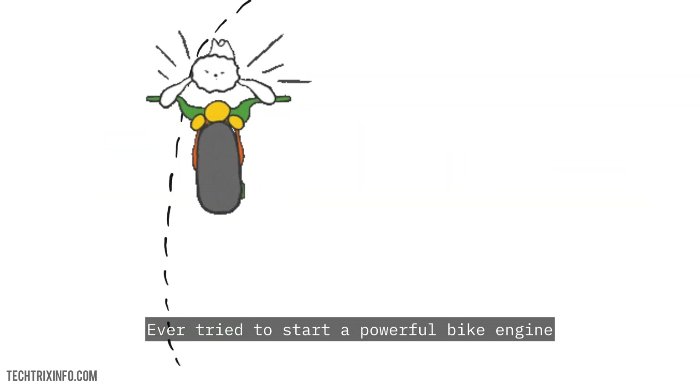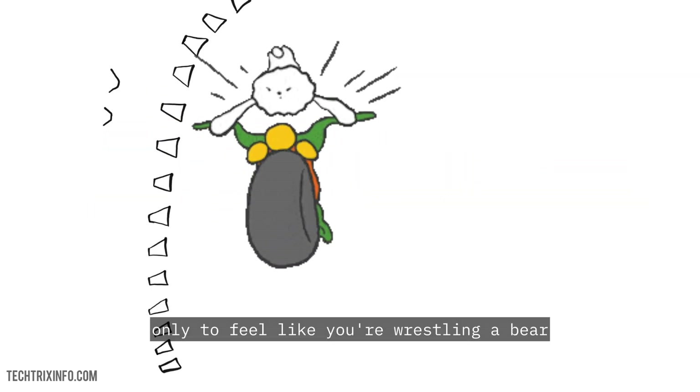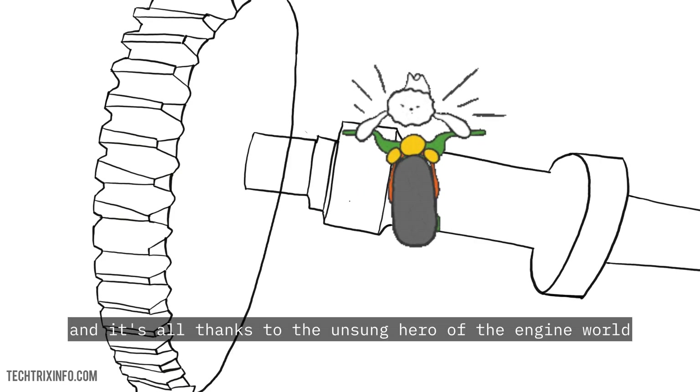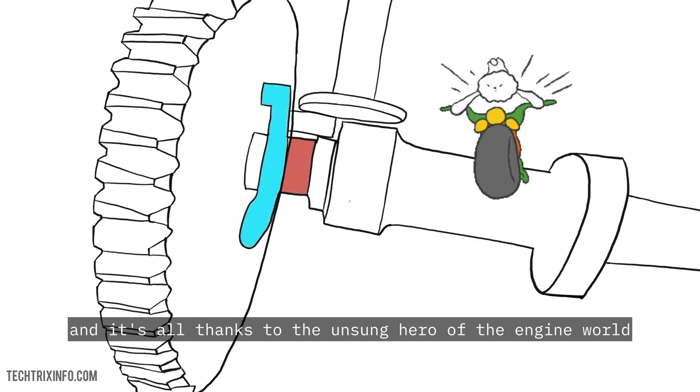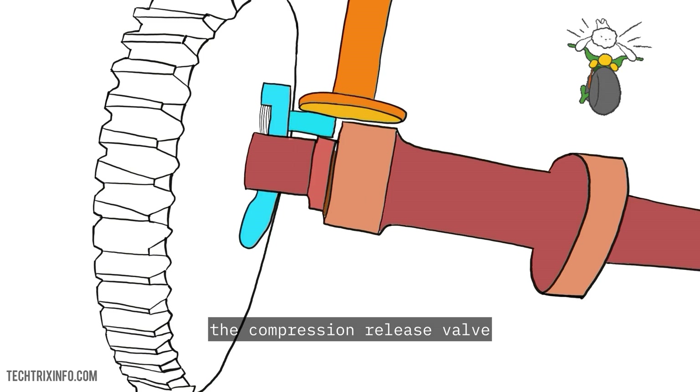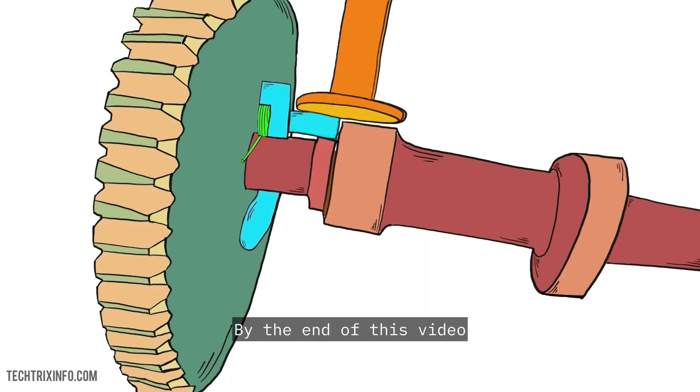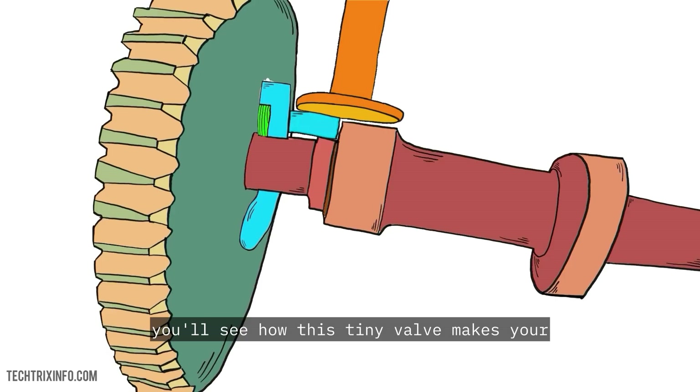Ever tried to start a powerful bike engine only to feel like you're wrestling a bear just to turn the crank? The solution might be simpler than you think, and it's all thanks to the unsung hero of the engine world — the compression release valve. By the end of this video, you'll see how this tiny valve makes your bike's engine feel like a breeze to start, even when it's a beast under the hood.